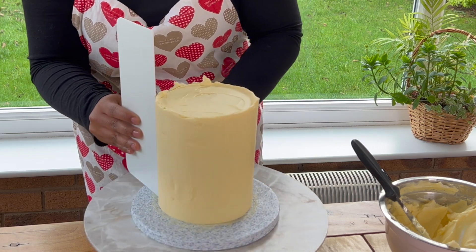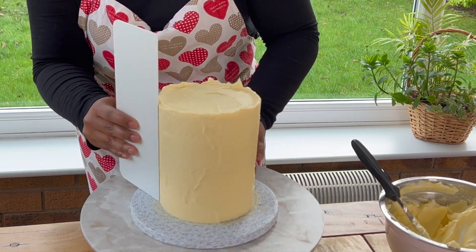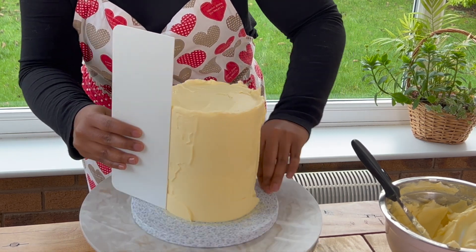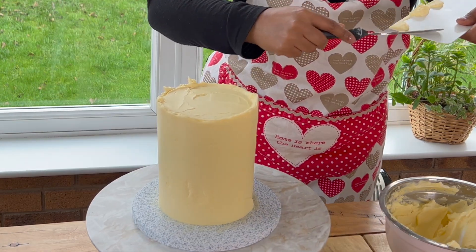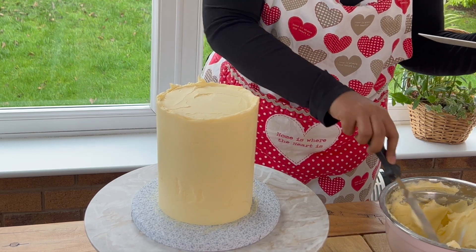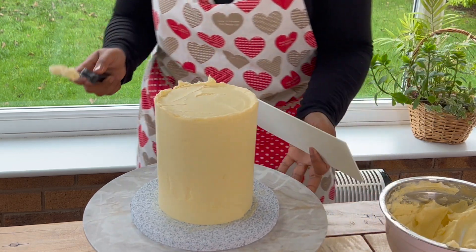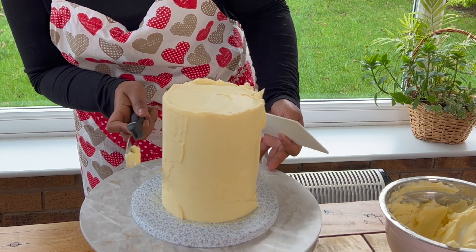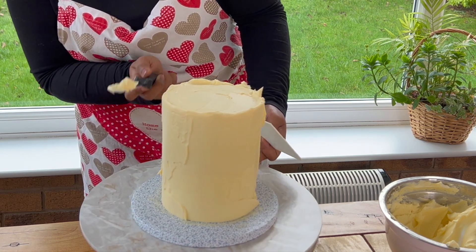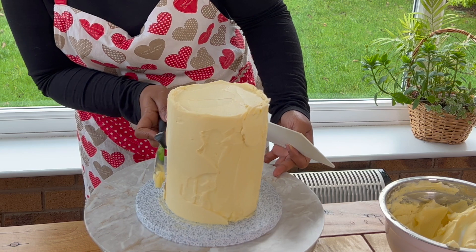You can see here that I am turning the turntable in sections, covering a section of the cake with buttercream and smoothing it in sections. This is the best way. If there are any gaps or little dents in the cake, you can quickly cover them using a palette knife with some buttercream, and then we will carry on smoothing the cake in sections.